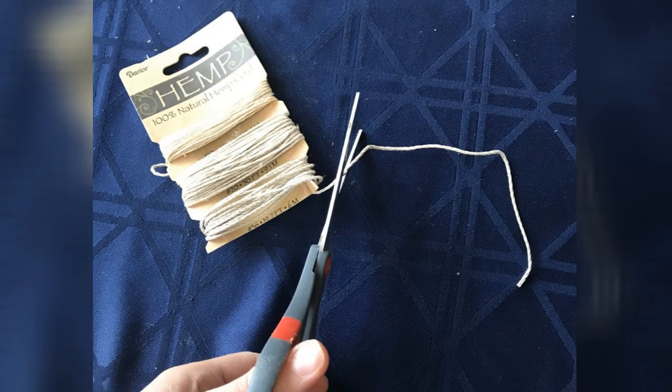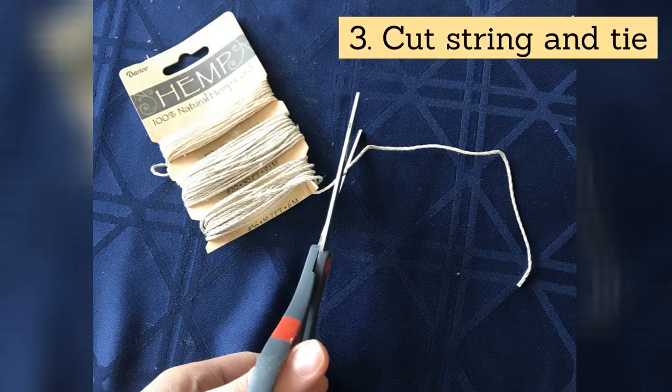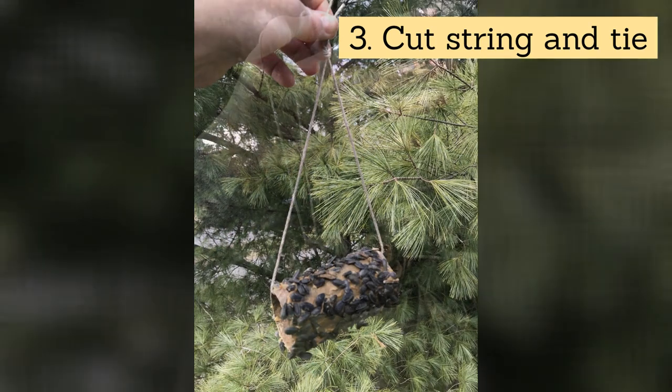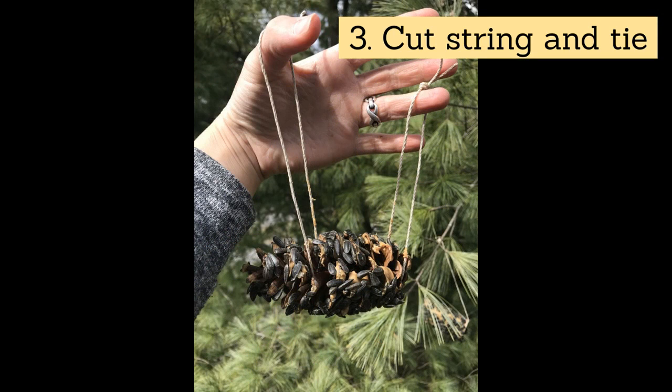Next we can add the string. Use the scissors to cut a piece of string. For the toilet paper tube you can string it through the middle and tie it on top. The pine cone is a bit trickier — also try not to get poked! I use two strings to hang mine, one on either side of the pine cone, stringing it through the open scales.